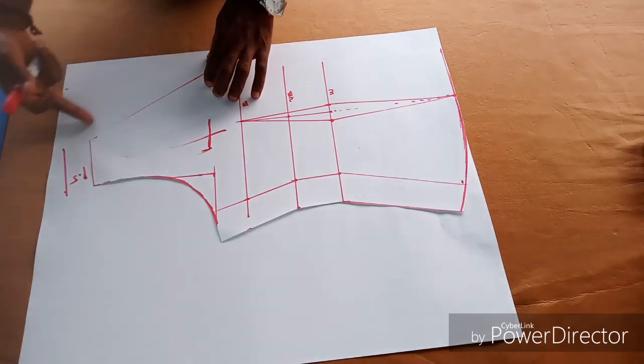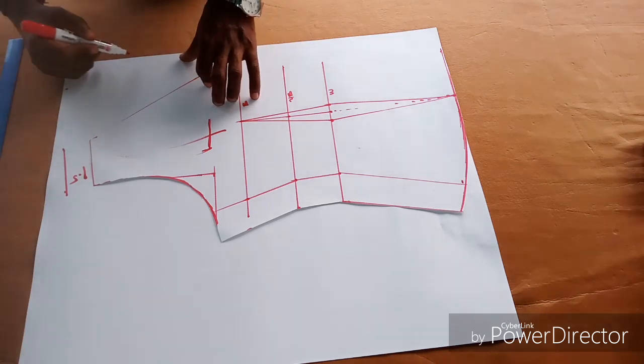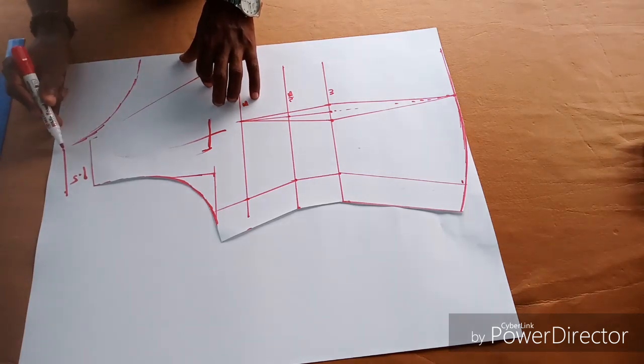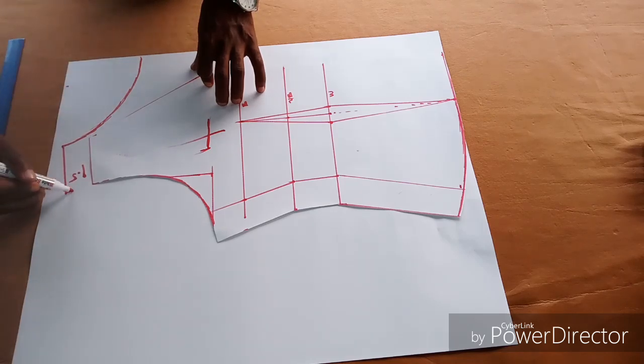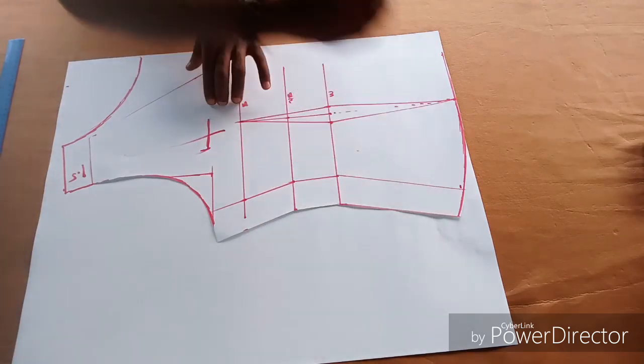On this side, determine how deep you want the back neck to be — it can be 2, 3, 4, or 5 inches depending on how deep you want it. I'm picking mine from this point, then you trace it out.